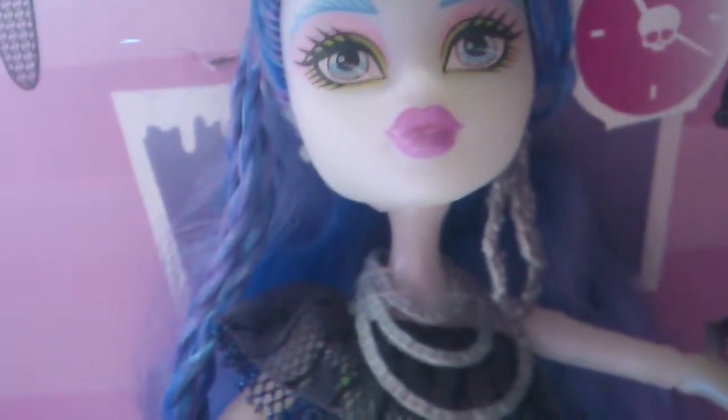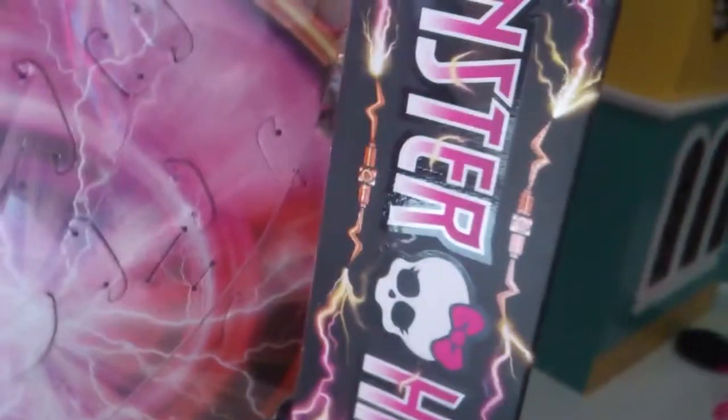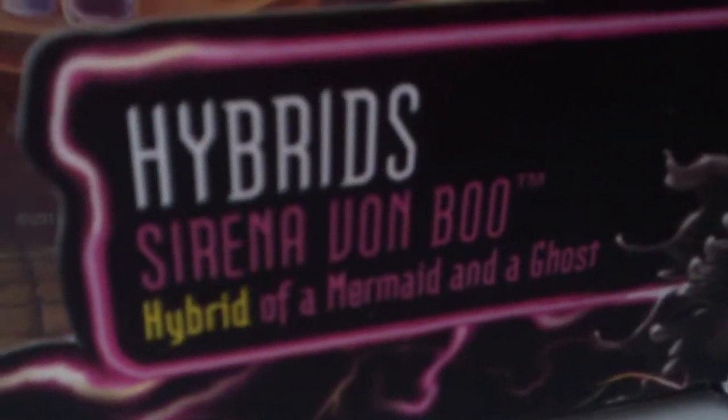But these ones are two monsters in one. She comes with a diary — sorry if my camera goes a bit blurry, it needs to focus. She also comes with a brush, and this amazingly detailed box — one of the most detailed I've ever seen. Down there you can see she is a hybrid, which means her parents are a mermaid and a ghost.